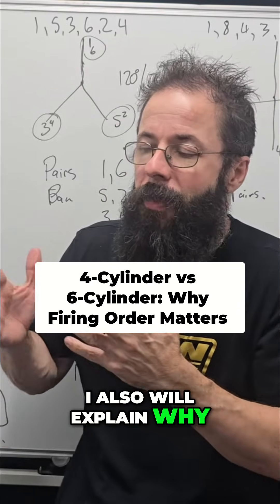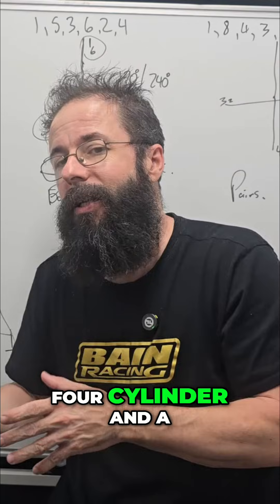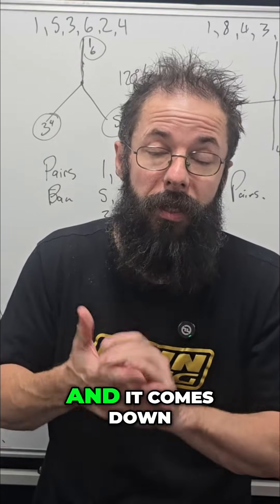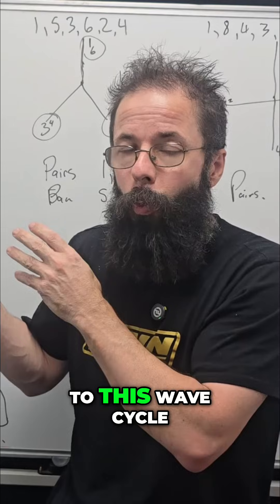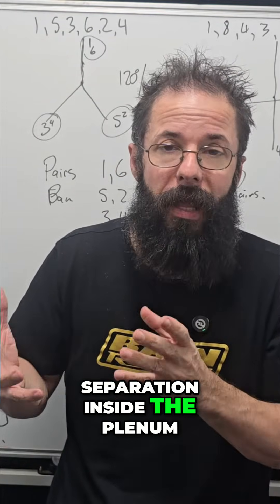I'll explain why we can have throttle body position pretty much the same on a four cylinder and a six cylinder, where one will work well and one will work horrible. It comes down to the wave cycle and the fire and water separation inside the plenum.